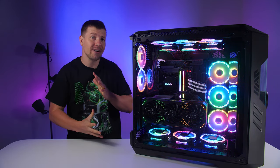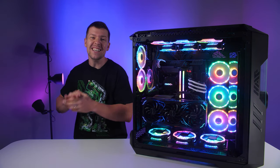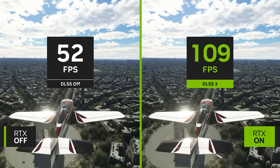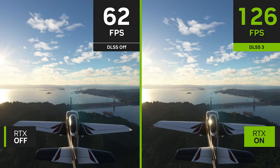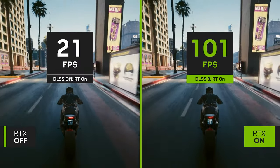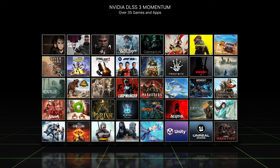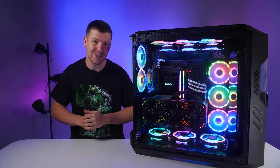GeForce RTX 40 series is for both gamers and creators. Nvidia's new DLSS 3 uses AI to multiply performance by adding optical multi-frame generation, which generates entirely new frames. This technology helps DLSS 3 increase graphics performance by up to four times compared to normal rendering with DLSS switched off. With over 35 popular games and applications announcing support already, we can expect more to jump on board very soon.